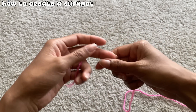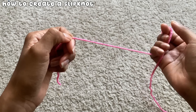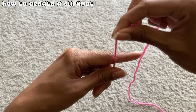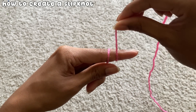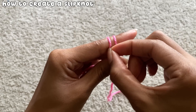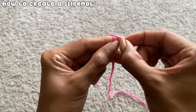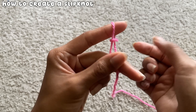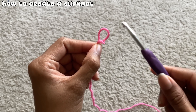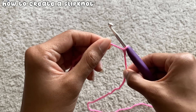To get started with any crochet project, you have to create a slip knot, which makes it so the yarn can stay on the hook. To create a slip knot, take the edge of the yarn and leave a bit of a tail. Twist it around your index finger twice. Then take the first loop on your finger and pull it over the second loop, keeping it on your finger. Pull the second loop over again, all the way off your finger. Slip the loop off your finger, insert your hook into the loop, then pull the two ends to tighten the loop on the hook. That's a slip knot.